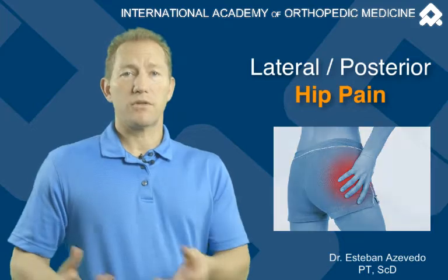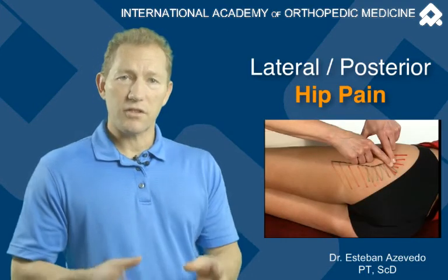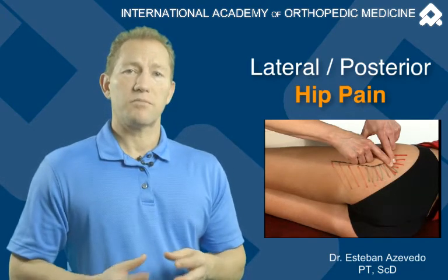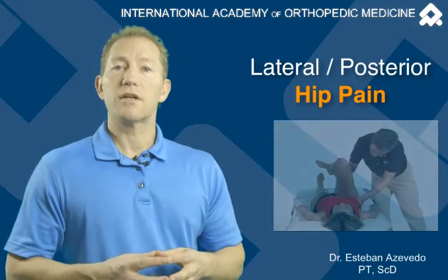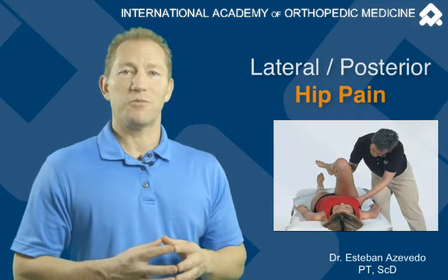Well, I want you to consider both the trochanteric bursa and also there are several little gluteal bursae in between layers of the gluteus maximus and medius, just posterior to the greater trochanter. Come to our courses and learn how to diagnose and treat this condition. Hope to see you there.